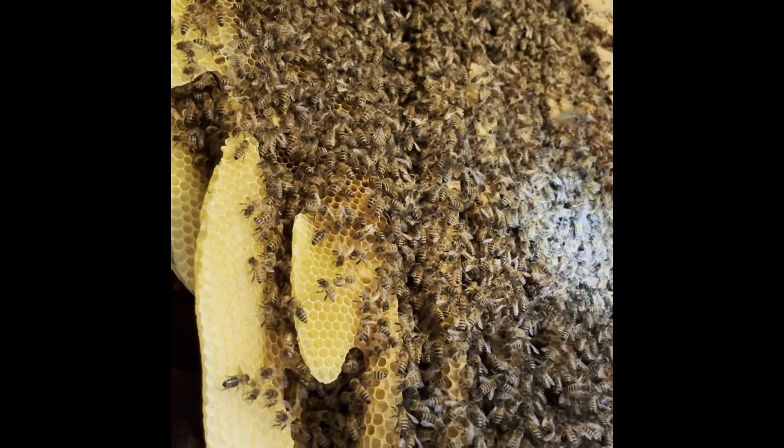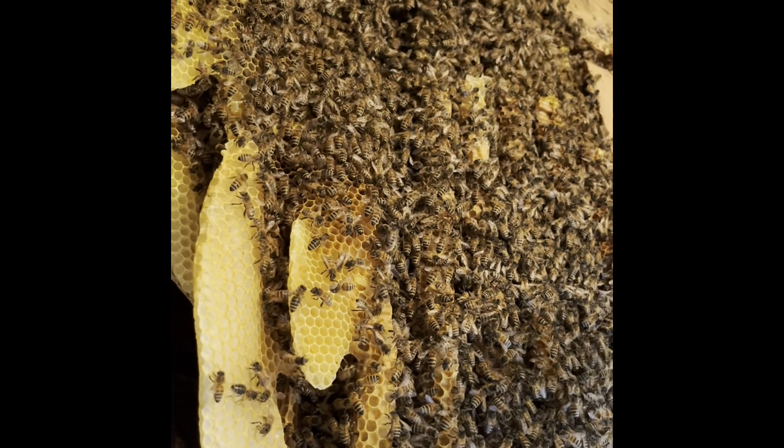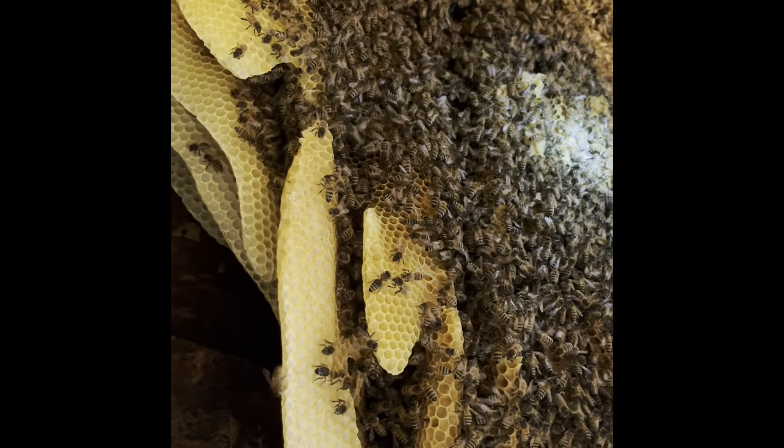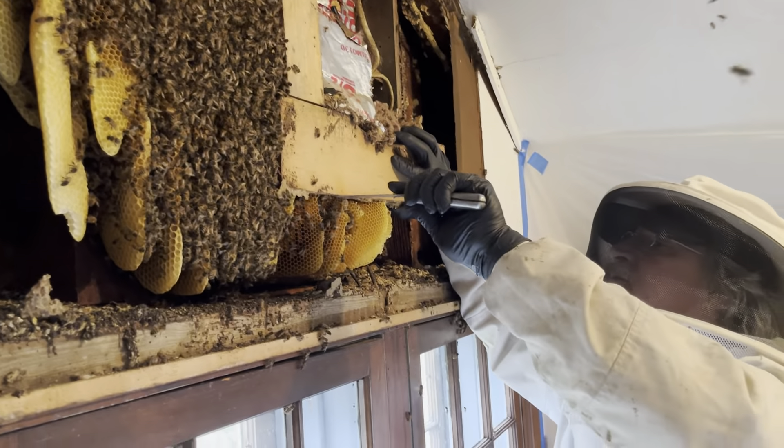Once you open it up like this and start cutting the stuff out, a lot of times she'll start running. So I look for the one that's running the fastest. Gotcha. Definitely a nice, healthy hive.